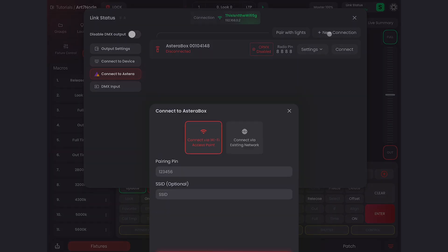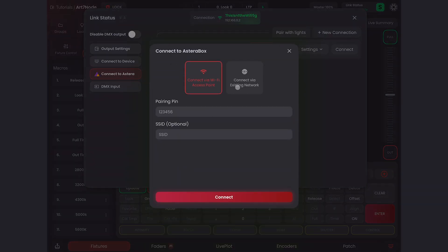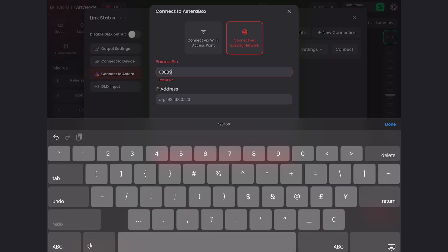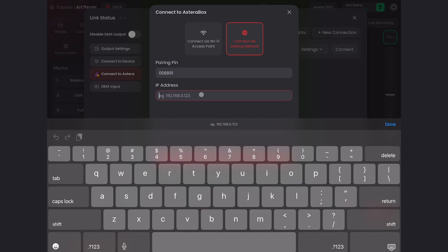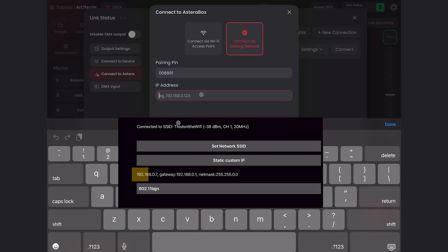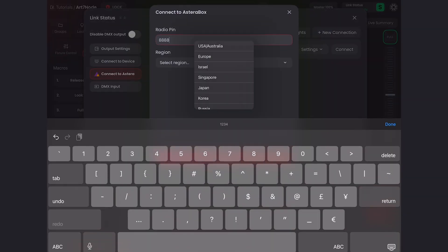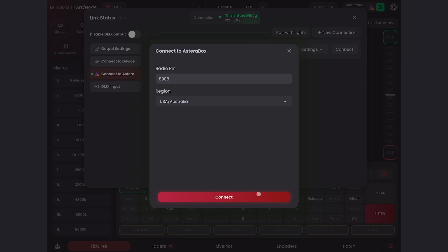I'll go to Link Status, go to Connect to Esterra, and add a new connection. I'll use Connect via Existing Network, give it the pairing pin — that's on the sticker on the back of your ART7 WiFi box — and then give it the IP address we set in the Astera app, which for me was 192.168.0.7. I'll hit Connect, set the radio pin, and connect.